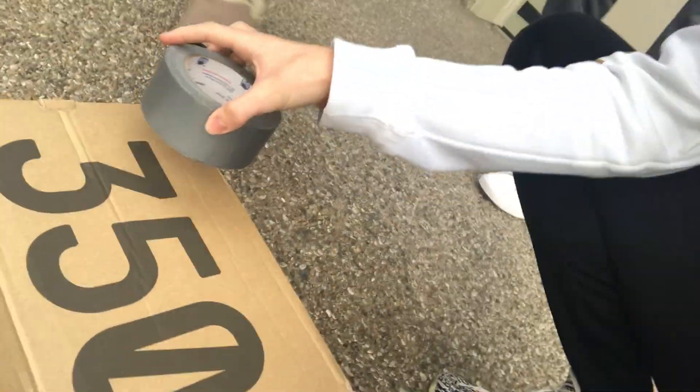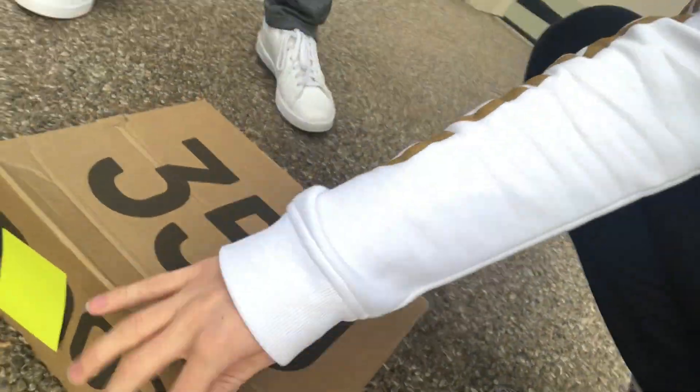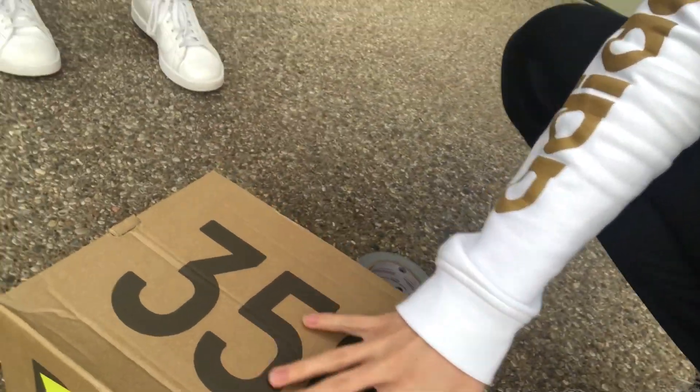This is going to be very interesting. What we're thinking is we're going to write something on a sticky note on the Yeezy box, and we're going to duct tape it to the ground. So when they try to pick it up, it'll be like sticky, and then they'll flip it over. Yeah, and then there's going to be a note, and they're going to be like, uh-oh. And then they'll run.